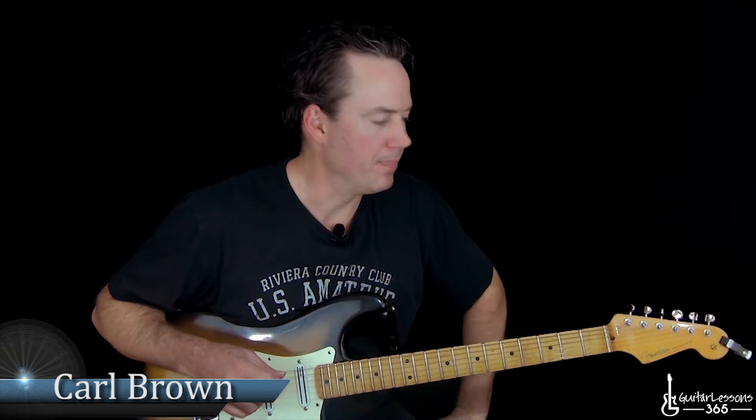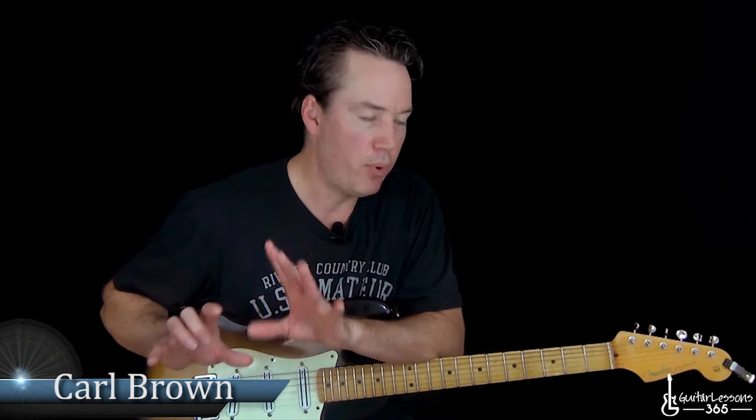Hey guys, it's Carl Brown from GuitarLessons365.com. Today we've got a fun one — we're going to do an Alice Cooper song and learn how to play Poison from beginning to end. It's got an interesting guitar solo. I'm just going to do the main guitar solo; I'm not going to do the outro solo. The main solo is cool enough as it is. We're going to learn all the riffs, the chords of the song, and the main guitar solo.